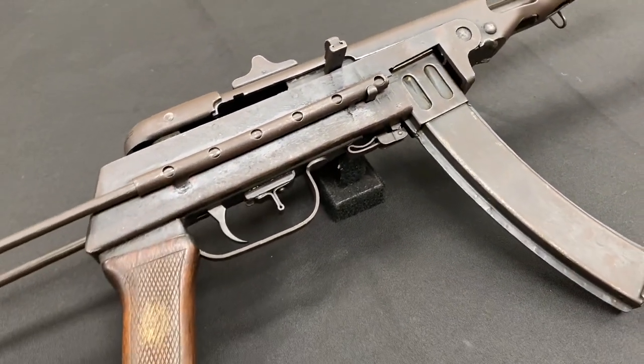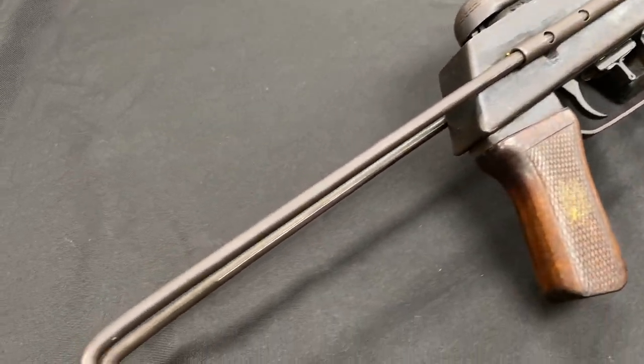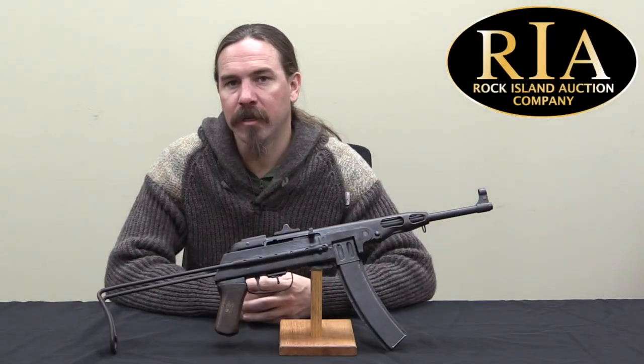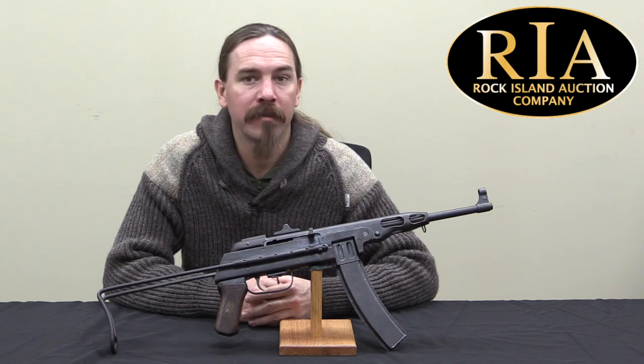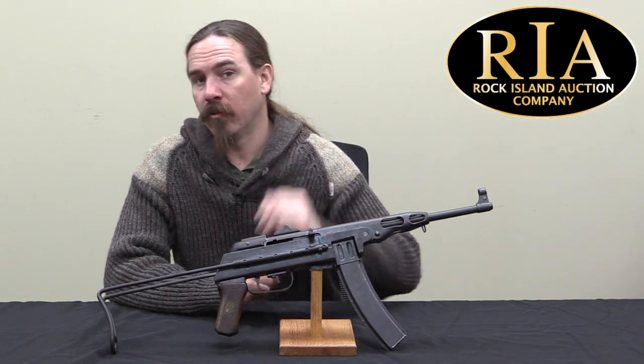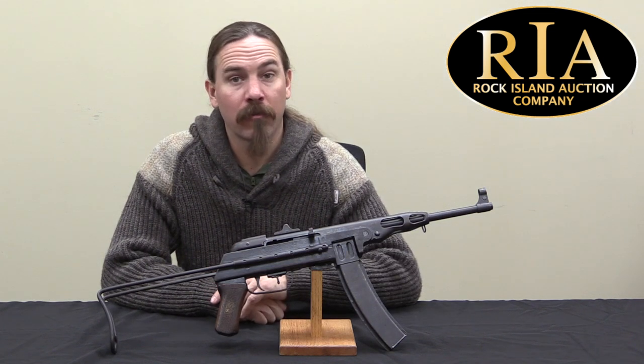After the war, the technology, the design, and the tooling for it was exported fairly widely among Soviet-influenced countries — in particular, China. China started building PPSh-41s under the name Type 50, and Chinese Type 50s went to North Vietnam as military aid when they were fighting the French and later the Americans.